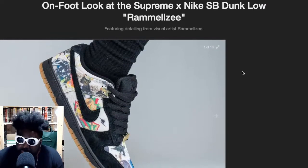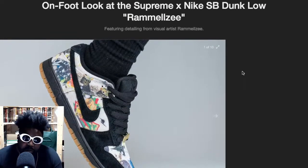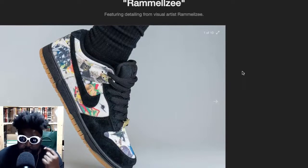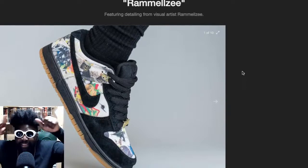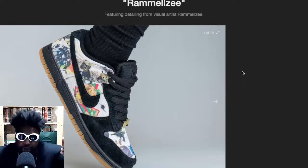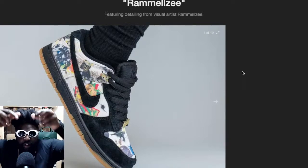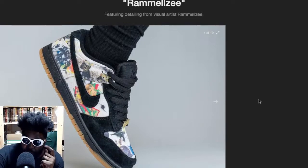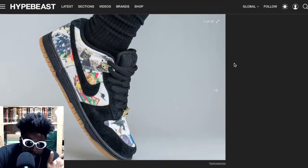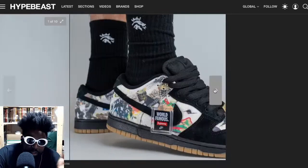One thing I like about them is they're meant to be a Dunk SB, but for some reason they decided not to go with a heavily padded tongue. Dunk SBs usually have a really fat tongue to mimic skateboarding shoes and hold your foot in better. They also usually have elastic straps on the side of the tongue. From what I can see in the pictures, the tongue looks slimmed out, which I actually prefer.